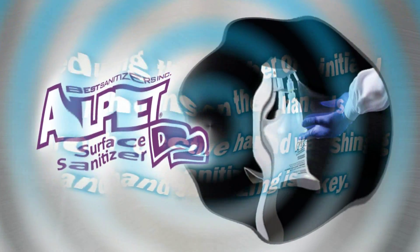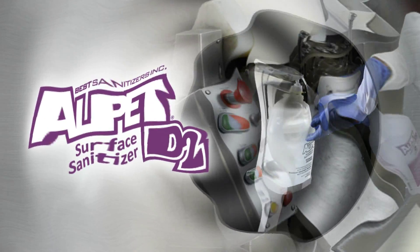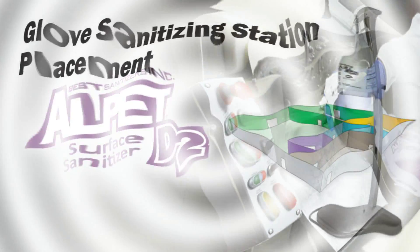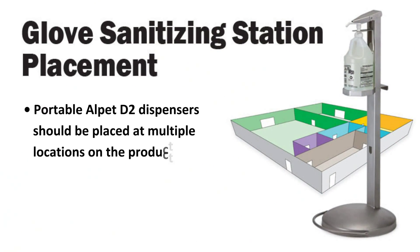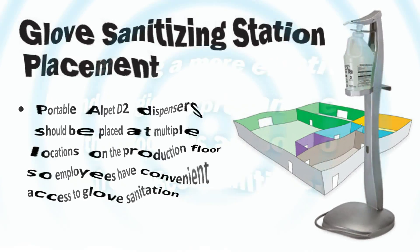Reducing the number of initial pathogens on the hands through effective hand washing and hand sanitizing is key. For an additional measure of pathogen protection, employees on the production line can sanitize their gloves with Alpet D2 Surface Sanitizer. Alpet D2 is well known in the industry as a versatile surface sanitizer for hard surfaces and water-sensitive equipment, and it's also a proven rubber boot and rubber glove sanitizer. Portable Alpet D2 dispensers should be placed at multiple locations on the production floor so employees have convenient access to glove sanitation.